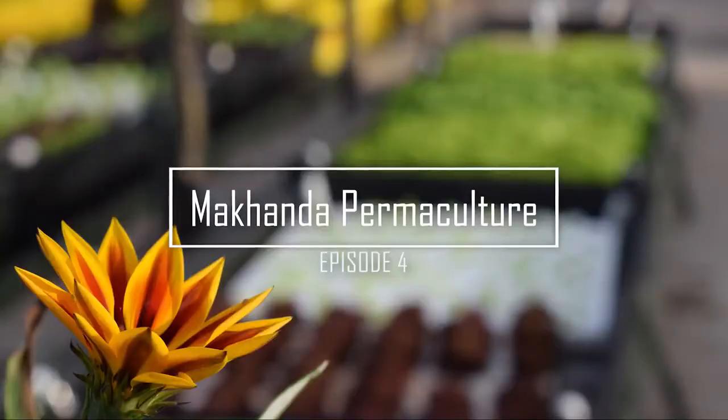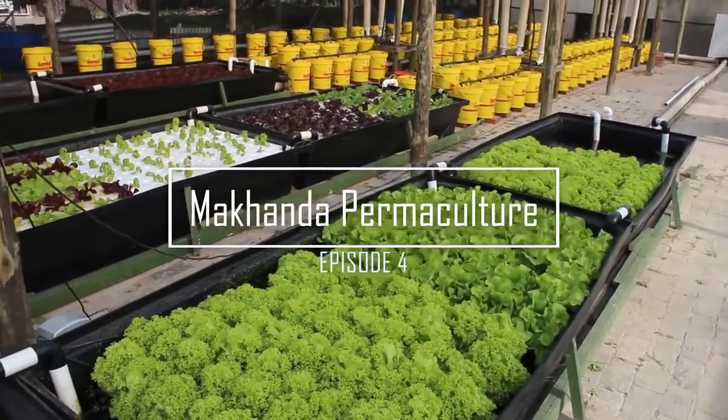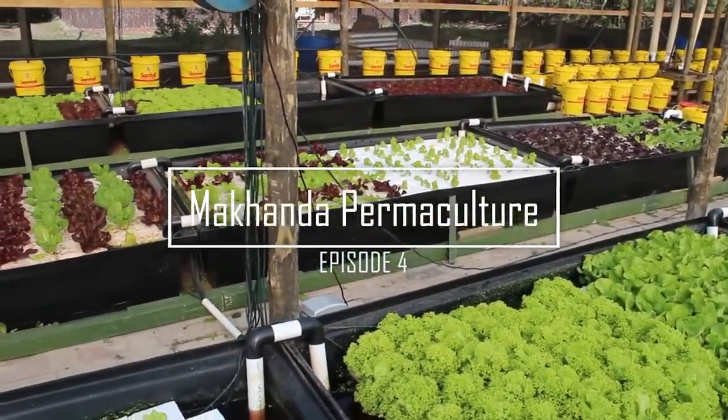Makanda Permaculture is a video series that follows the efforts of a few individuals around the Makanda region, formerly known as Gramstown, towards sustainable living and environmental improvement. In today's episode, you are going to learn about another food growing method known as Aquaponics.